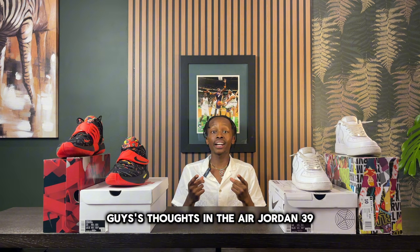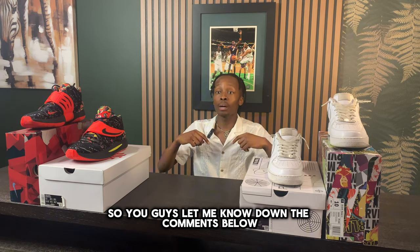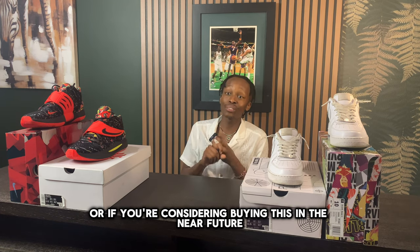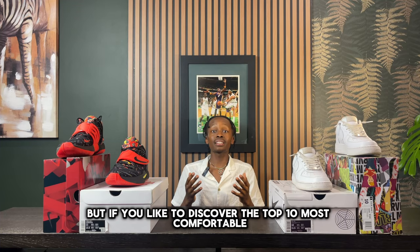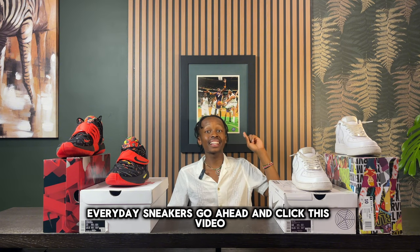I'd love to get your thoughts on the Air Jordan 39 — let me know in the comments below if there's a colorway you'd like to get or if you're considering buying them. And if you'd like to discover the top 10 most comfortable everyday sneakers, go ahead and click that video.